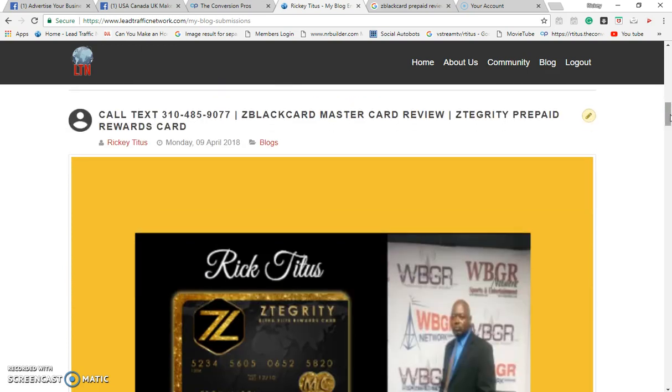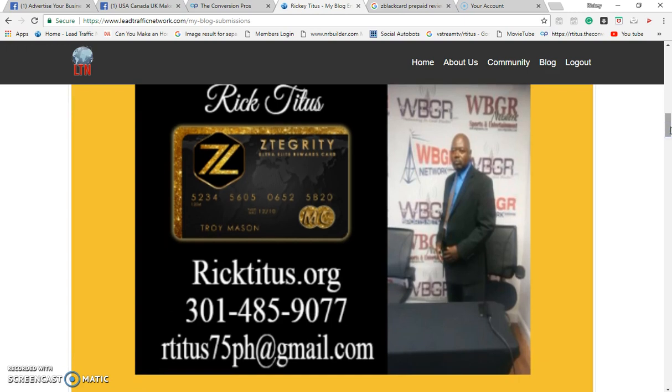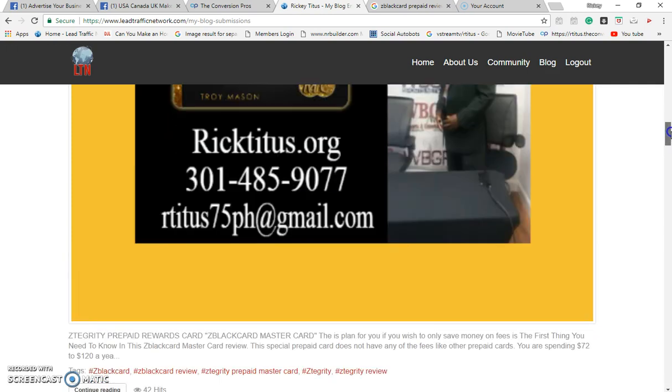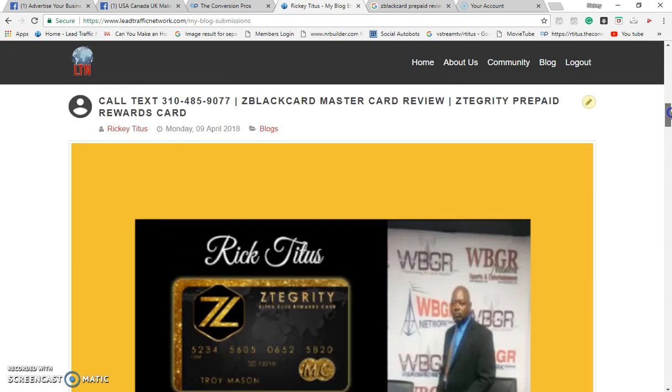Put your number up there. Z Black Mastercard review, Z Integrity prepaid reward card. Look how beautiful I got this blog — look at my picture, my website, my telephone number, my email address. Come on guys, look at this — 42 hits on this blog.